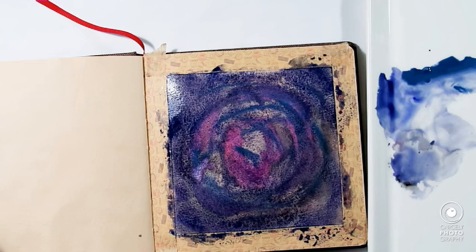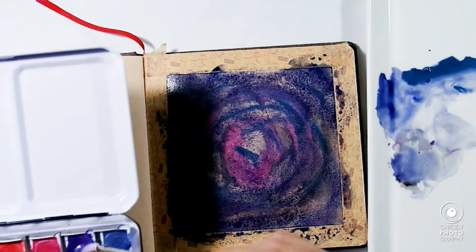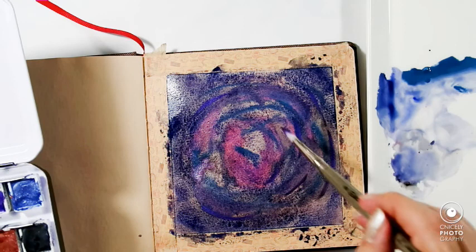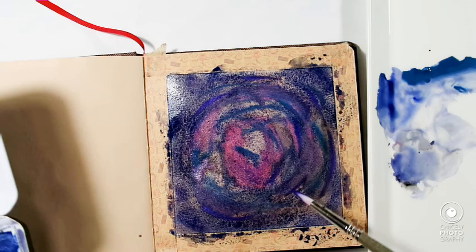What do you reckon? Does it really look chaotic? Should we add some purple? Perhaps — why not? Just on the edges.